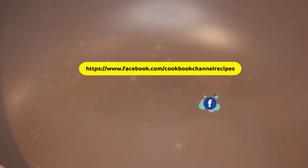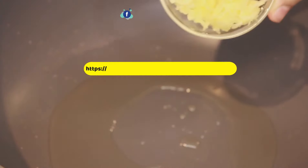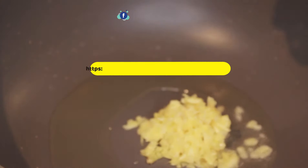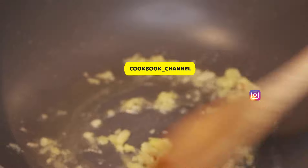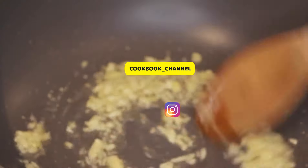To a warm pan add cooking oil and add the ginger and garlic paste — this is freshly ground ginger and garlic paste. Give it a quick stir for less than 30 seconds.